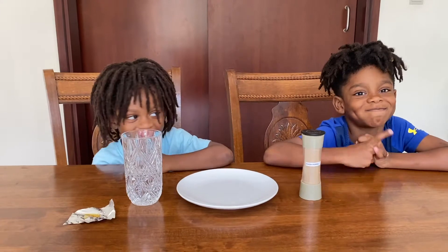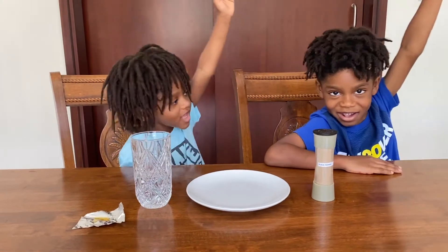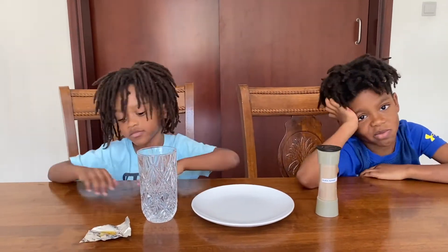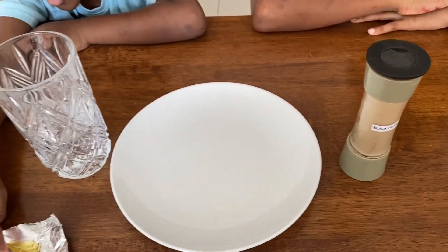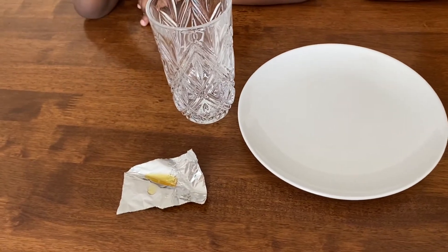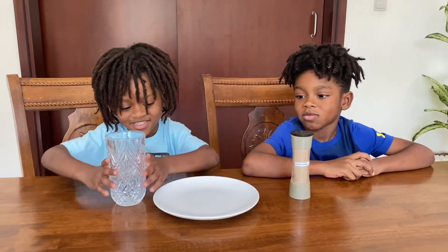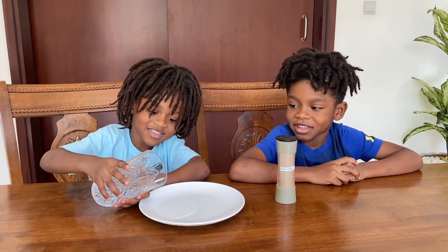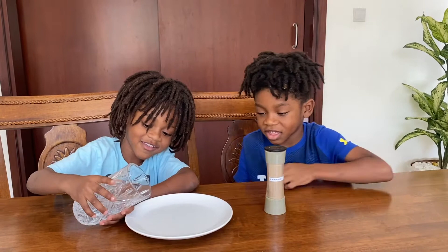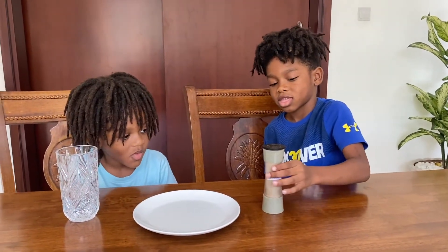For this next experiment it might just be magic — who likes magic? This experiment is called the pepper soap experiment. For this experiment you need some ground black pepper, some water, dish washing liquid, and a plate. Can you pour some water in the plate? Be careful. Put some more. Okay, that's good. Jalyn, very carefully put some pepper in the water — you might want to stand back a little bit because if you get it in your nose you're going to sneeze, so be very careful.